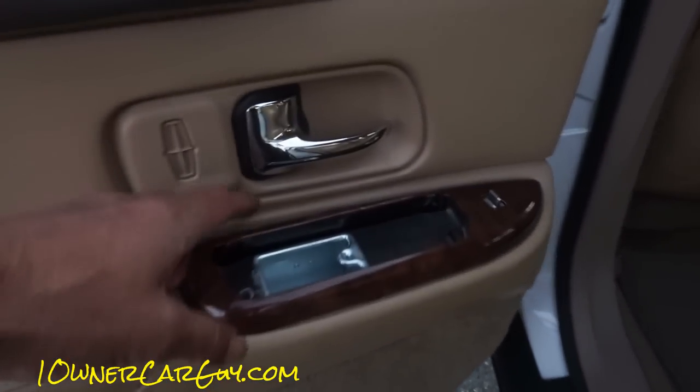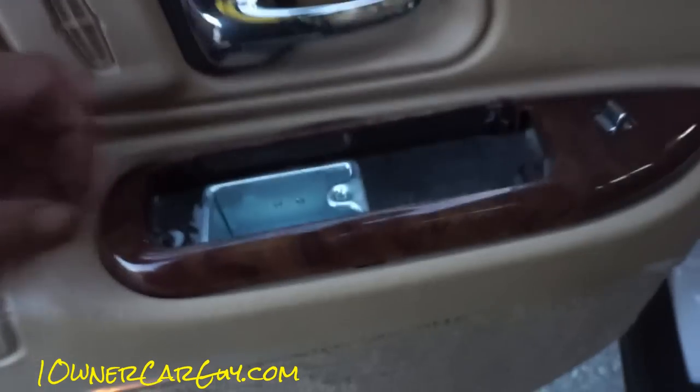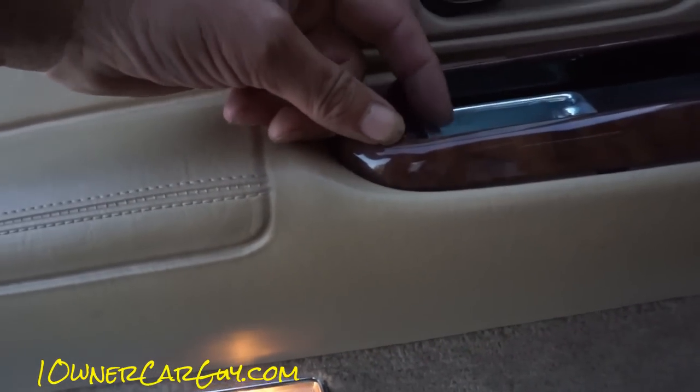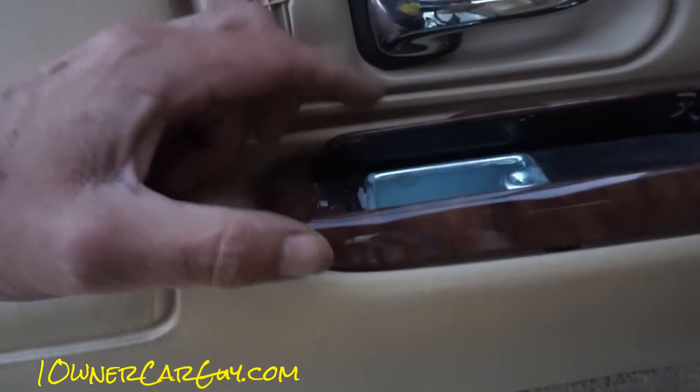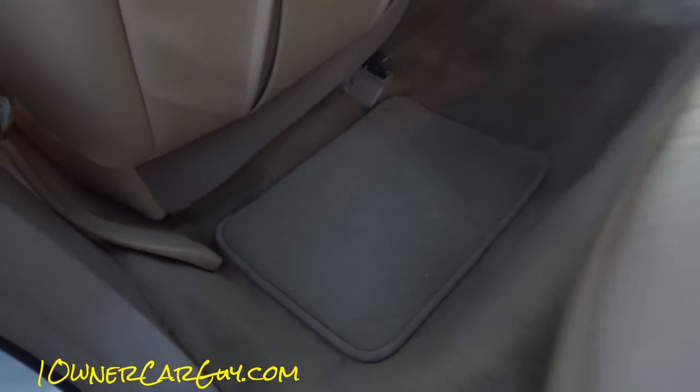Door panels are in great condition. The door latch — I don't know what it's called — but you can see they tried to repair it here. I'd glue that down, but you can get a new one or a used one on the internet.